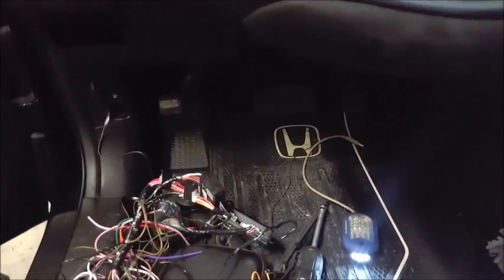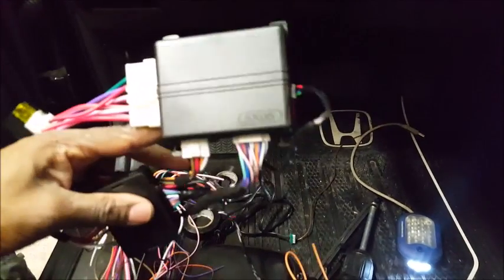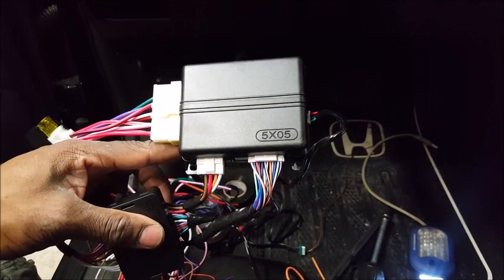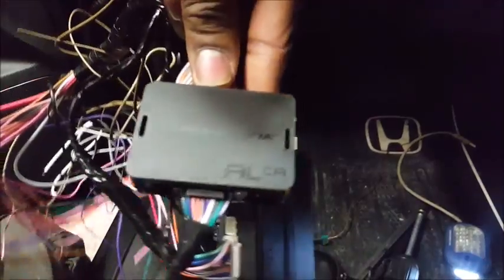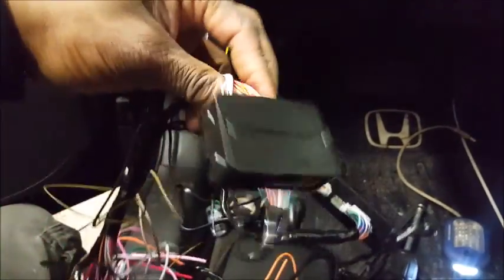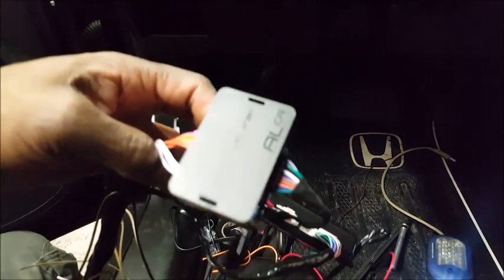Everything's put back together, everything is nice and dandy and tight. This is the Ultimate Boy Precision Connections at precisionconnectionsauto.com, where the right connections are the only connections. Today we have a Viper 5305V, which is a two-way pager remote start system. It comes with one pager alongside a standard one-way remote. For my immobilizer bypass I'm using an iDatalink ALCA unit, which is pretty decent for this particular model.